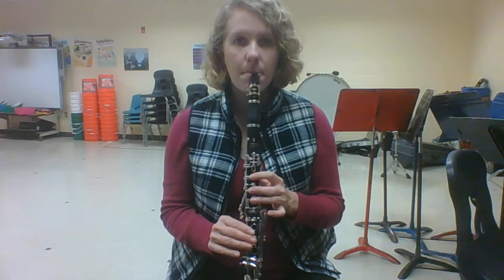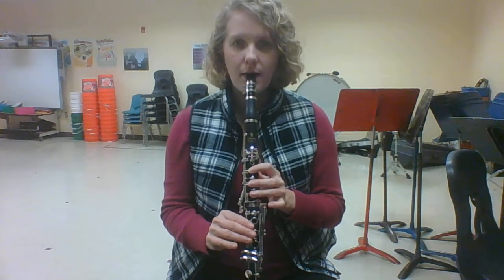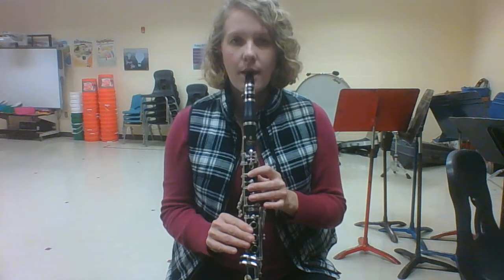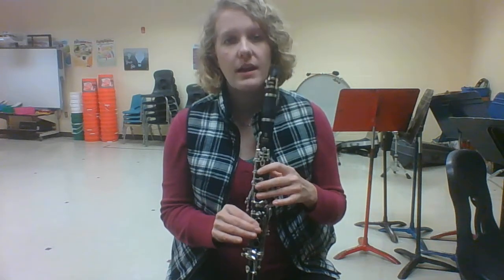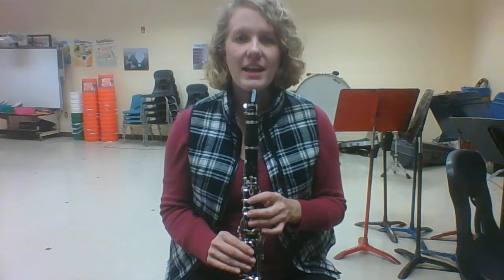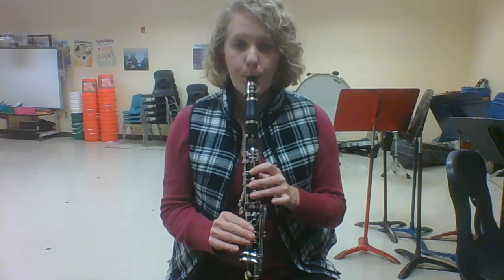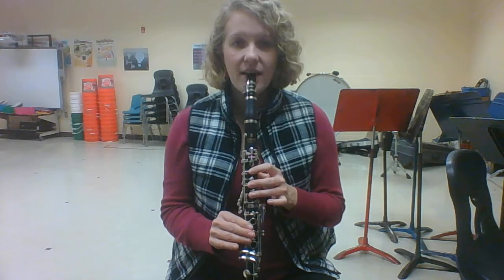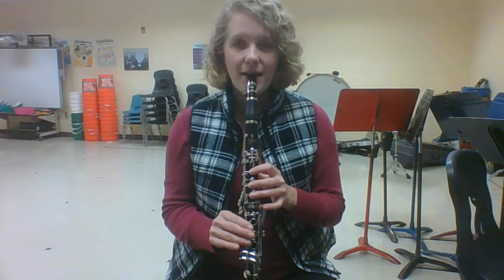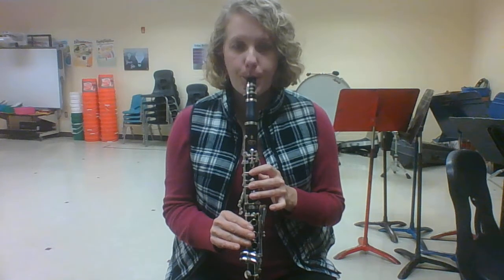Go ahead and try to play it with me. Again. If you're not getting it, go ahead and pause the video and try to do that on your own. If you are getting it, let's go ahead and try tonguing doe four times. Again. One more time.